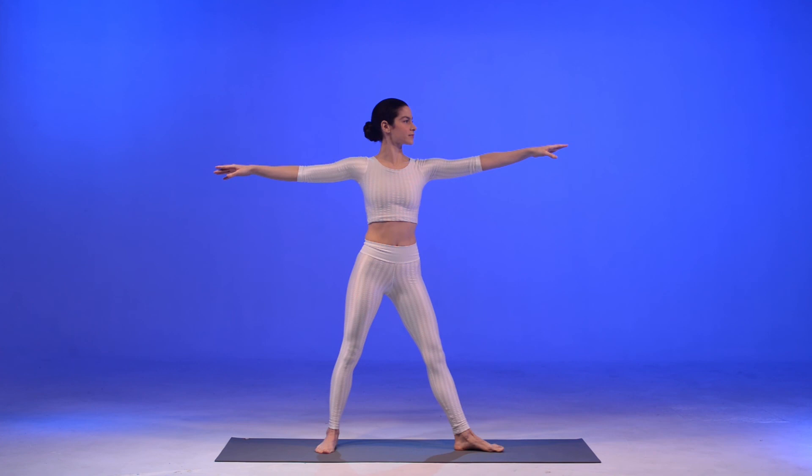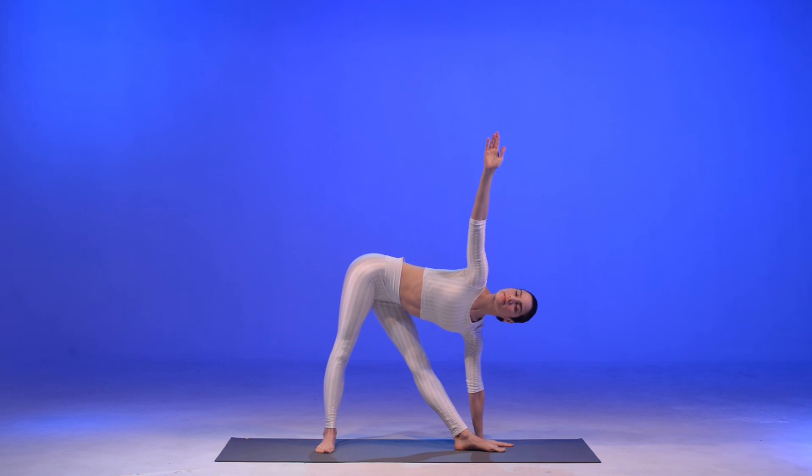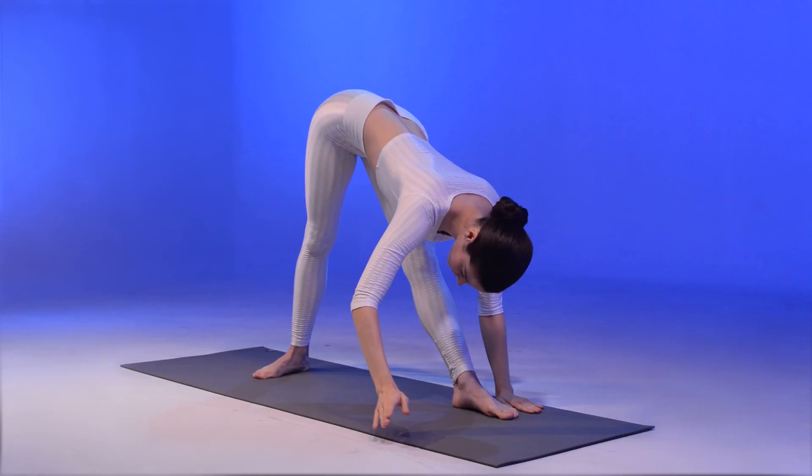Gently move to the other side. Bring your left hand to the mat to the Triangle pose. Now bring your right hand down to an intense side stretch.